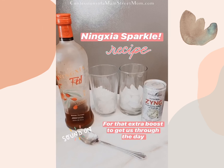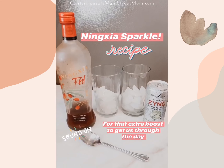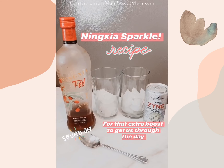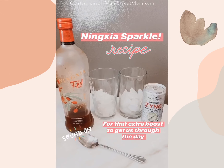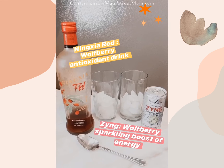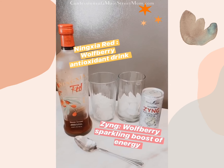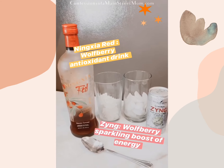I want to show you a drink that my husband and I split in the afternoon — it gives us a little last energy boost to get through the rest of the day. We put in a little bit of Ningxia Red, which is an antioxidant drink that's super good for you. If you want to learn more about it, you can go see my other video about it in my highlights.